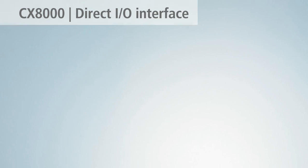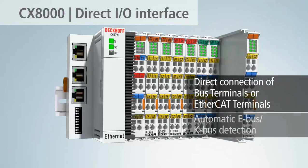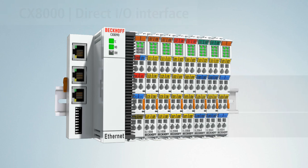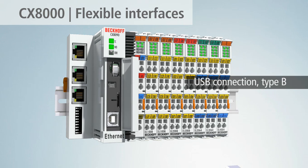The integrated I/O interface allows the direct connection of backplane bus terminals or EtherCAT terminals. The I/O system is recognized automatically. All CX-8000s have an Ethernet interface for programming and commissioning. In addition, a USB-B connection offers the possibility to read data from the integrated storage medium.